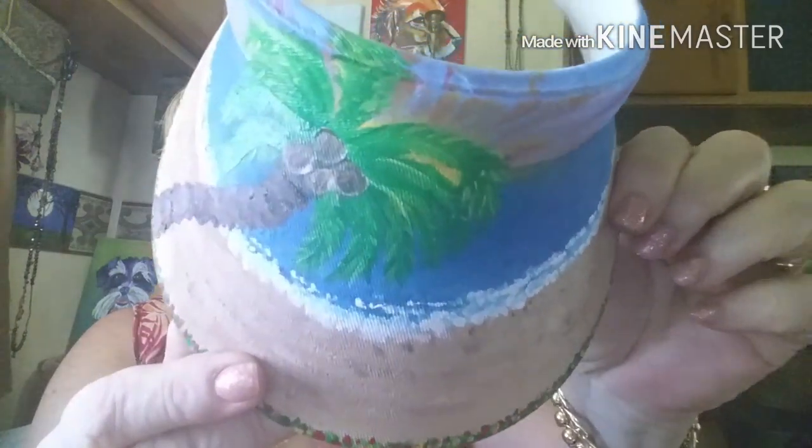The first one I'll show you is a sun visor — it's a beach scene, it's white, and it's one of those that just kind of fits like that. So that's pretty cute. That one's going to be listed on Etsy sometime today or tomorrow.